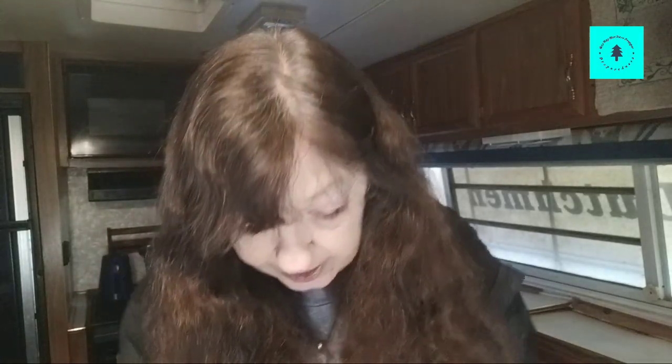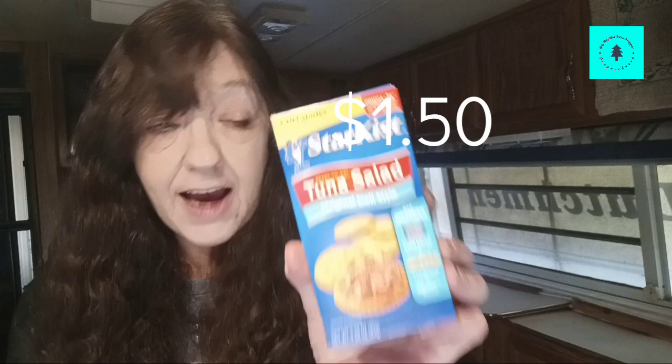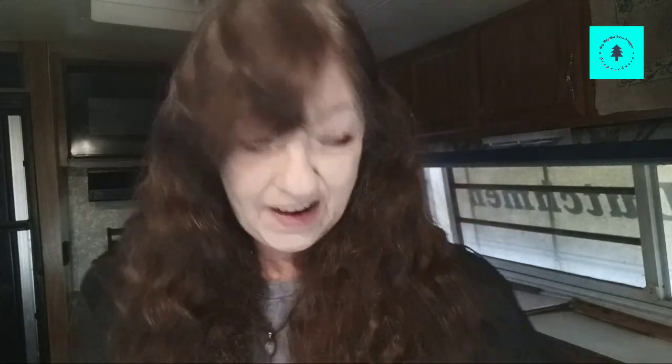For lunch, I'm not a big lunch eater, but I picked up tuna salad that comes with crackers. For me, that would get me by for lunch — maybe you'd need two of them. But that's what I picked up for my lunch.